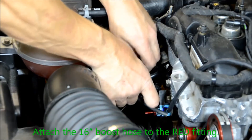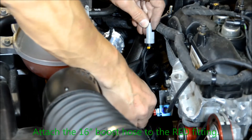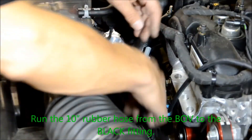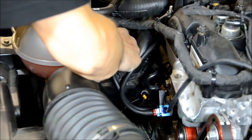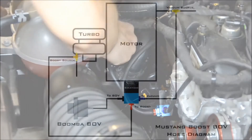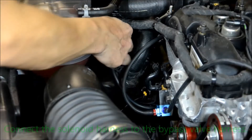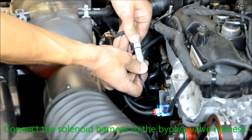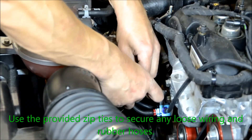Attach the 16 inch boost hose to the red fitting. Run the 10 inch rubber hose from the blow valve to the black fitting. Connect the solenoid harness to the bypass valve harness. Use the provided zip ties to secure any loose wiring and rubber hoses.